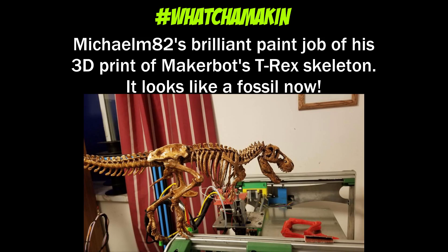Before we go, check out this cool project on the What You Making channel on my Discord. Why don't you stop by and check out what other cool projects are there. And if you share something you've done, maybe you'll see it in a future video, too.